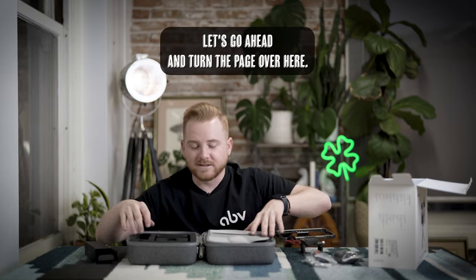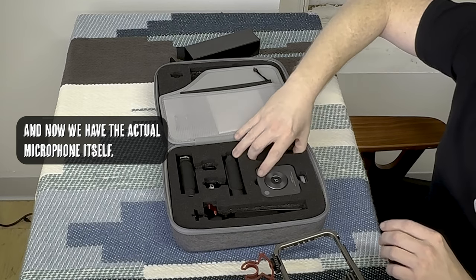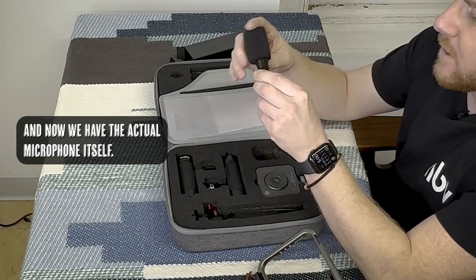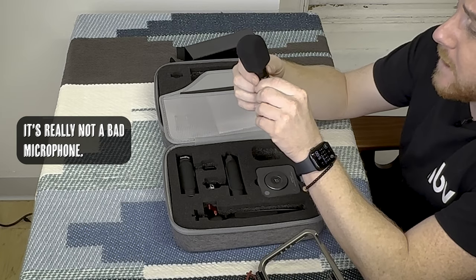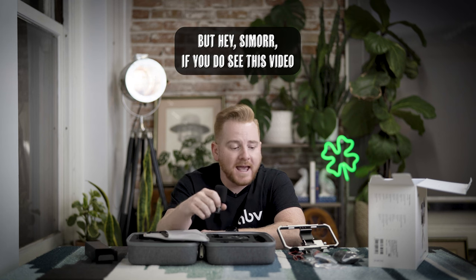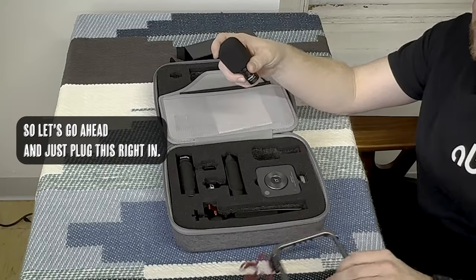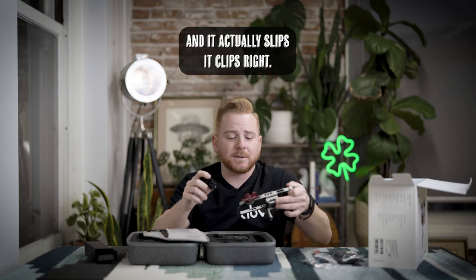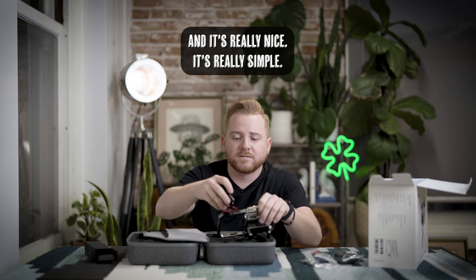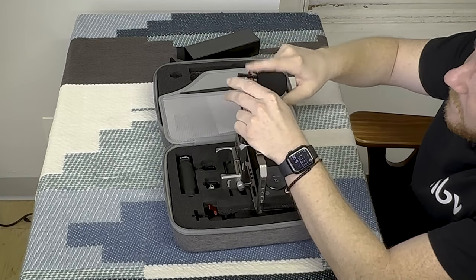Now we have the actual microphone itself — it's really not a bad microphone. It's from a company called Symore; I have no sponsorship with them or anything like that, but hey Symore, if you see this video feel free to reach out. Let's go ahead and plug this right in — it clips right in, really nice and simple. Just push that in right here and boom, you're ready to go.